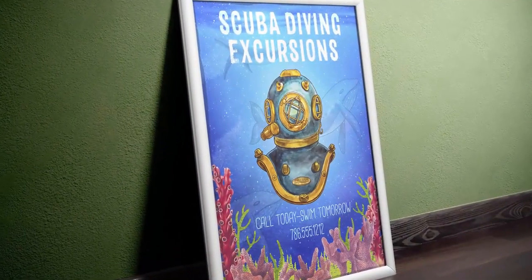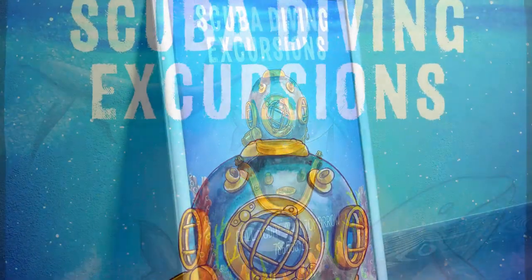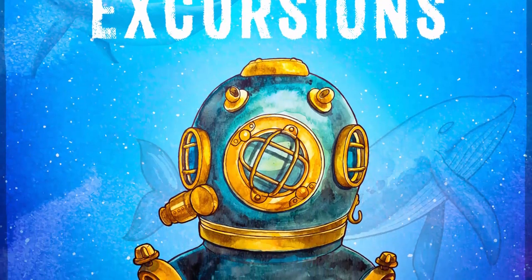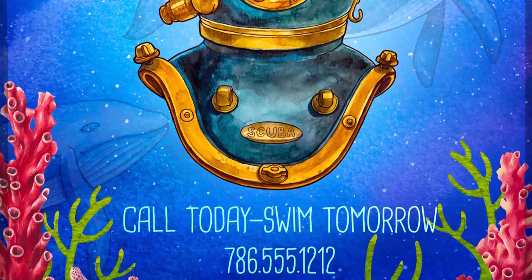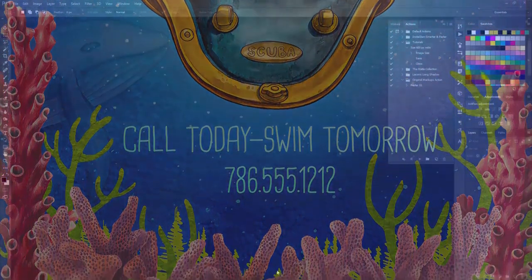Hey there designers! Renee here with a Photoshop tutorial for a scuba excursion poster. We'll create a fun underwater scene using hand-painted vector elements and layering techniques. Follow along by downloading the freebie pack at designcuts.com.